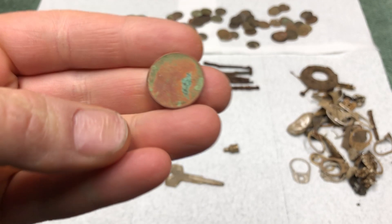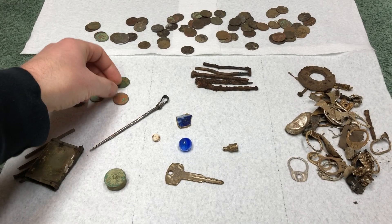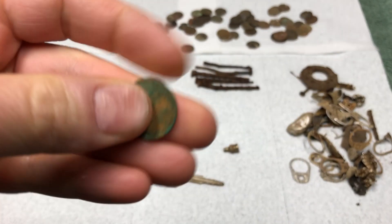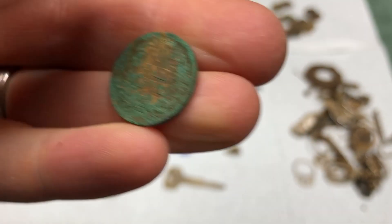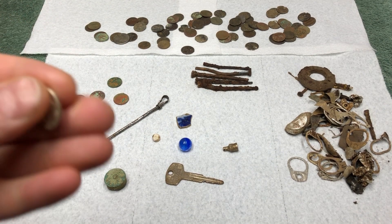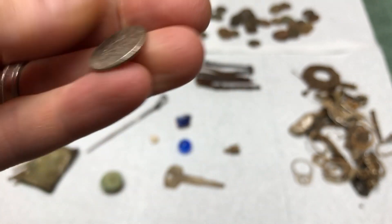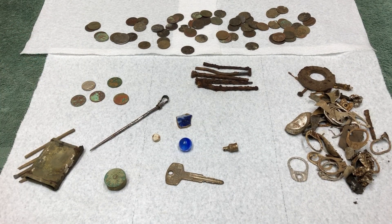I found three wheat pennies - the oldest is a 1928. I also found one Indian head penny, a 1902, pretty crusty since the soil isn't great. I did find silver: a 1961 Roosevelt with a D mint mark. So those are the good coin finds.